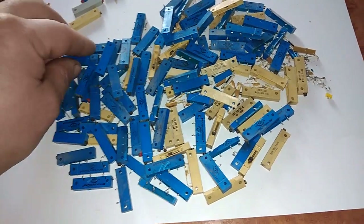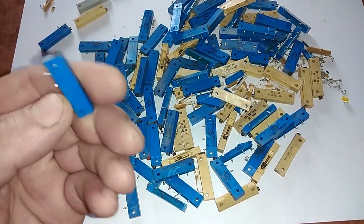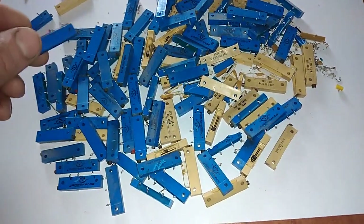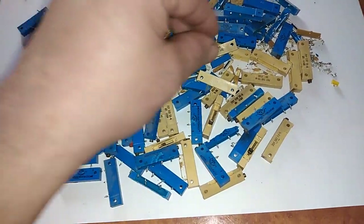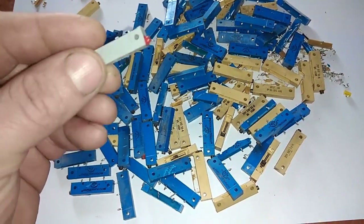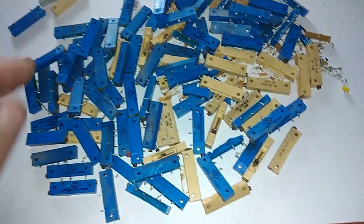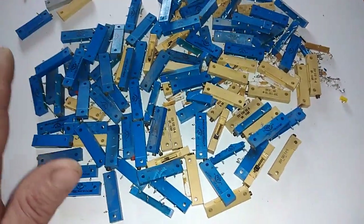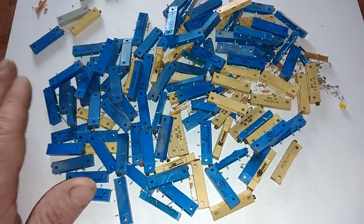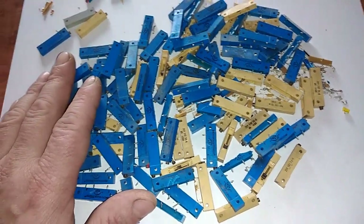These are potentiometers from electronic boards. I got two different pieces — I got a blue one, a yellow one, and just one gray one. This stuff usually contains some silver and some palladium, but sometimes contains even gold inside.